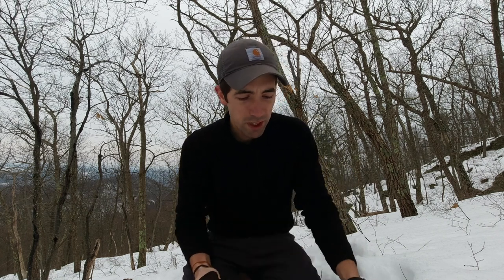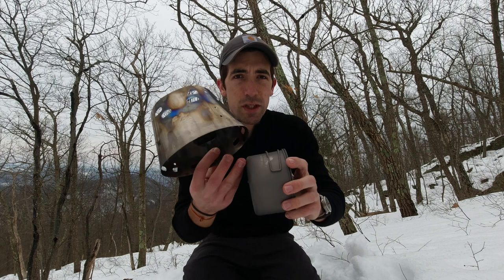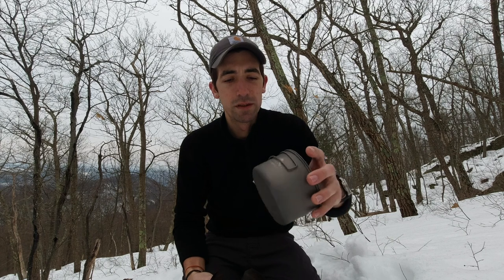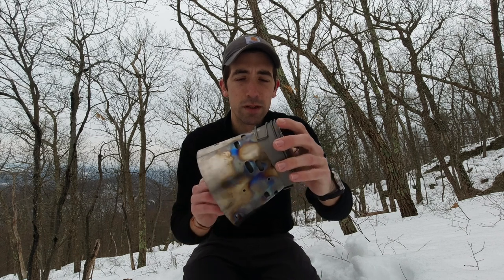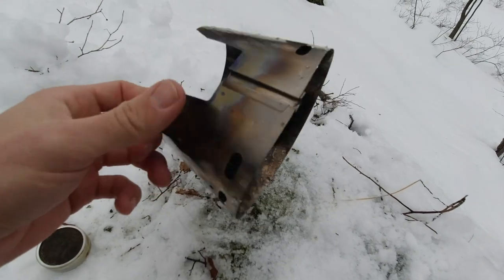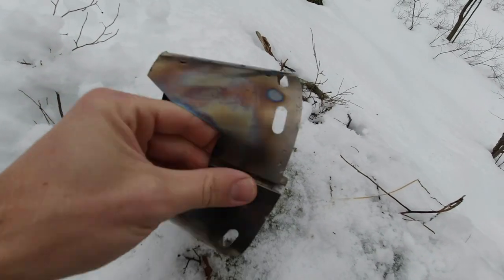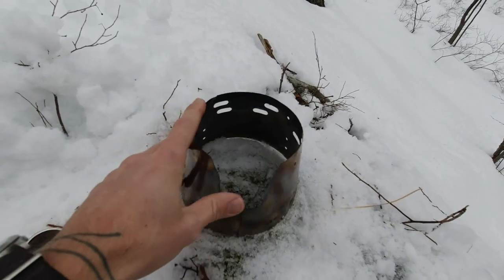The reason I bought the Toaks 700 pot is that it has pretty much the same diameter as my Snowpeak 900. Even though it is 200ml smaller and a decent amount lighter than the 900, I can still use it with the Caldera Cone. Once you have your cone assembled — which is as simple as just sliding the two pieces together — you just set it up.